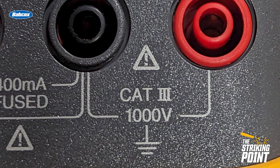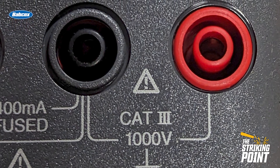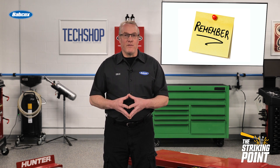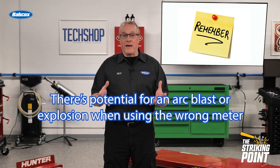Most multimeters will have the rating indicated somewhere on the front, but if you have any question, be sure to contact the manufacturer. Remember, there's more to this than just damaging a meter that's not rated for the voltage. There's potential for an arc blast or explosion when using the wrong meter, which can lead to personal injury or death.